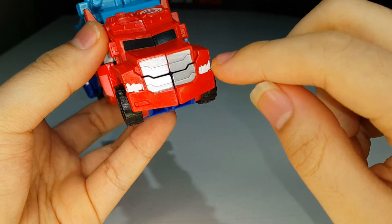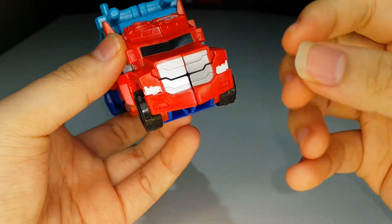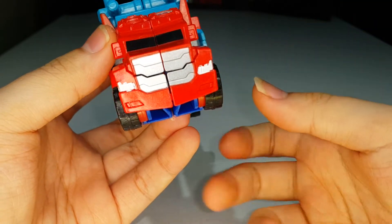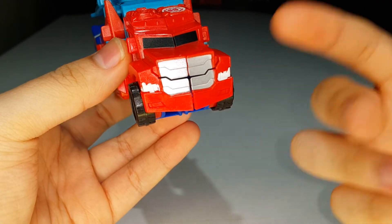I noticed the headlights were just unpainted, so I took liquid paper and put some white liquid paper on the headlights to make it look good. I only did that just to spruce it up a bit.